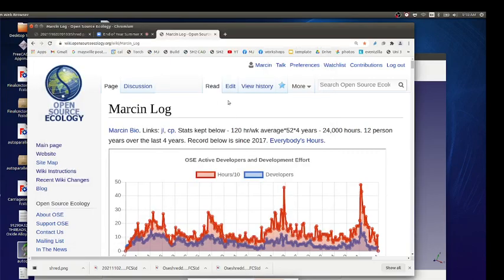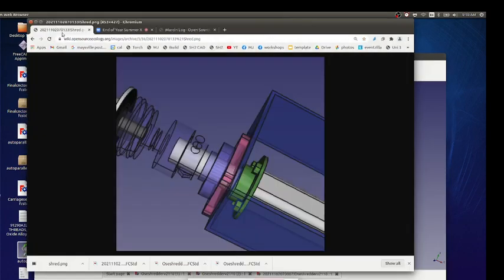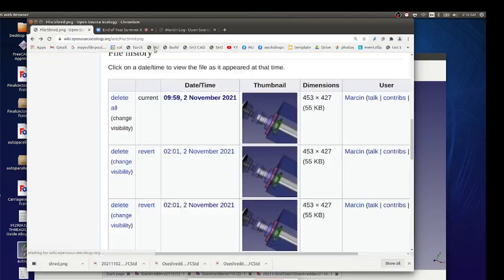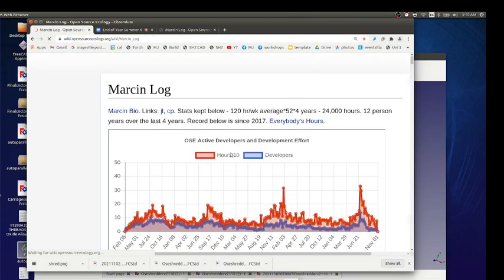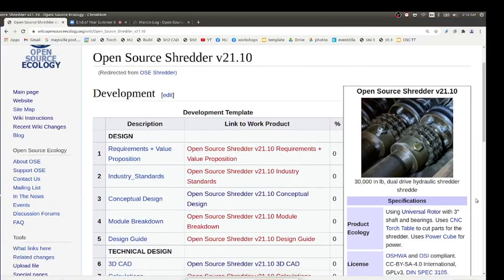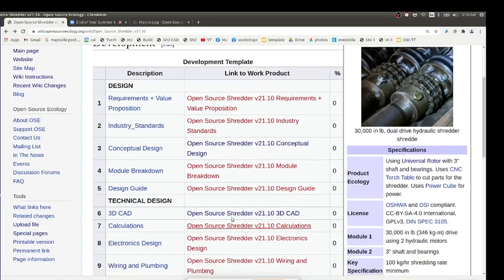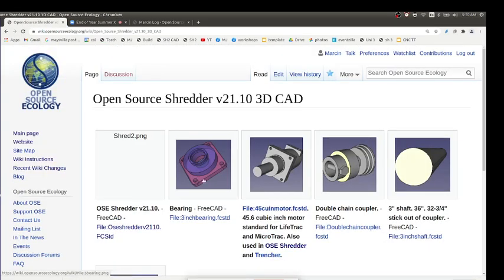Let's check in on the progress of the torch table, filament maker, and shredder. Starting with the shredder — did a bunch of work on it in terms of CAD yesterday. You can go through the log or look at the shredder page. Here's a picture of how the motors are going to look — that's kind of the business end of the shredder where you've got the two motors driving, the shafts, and the rest of the system.